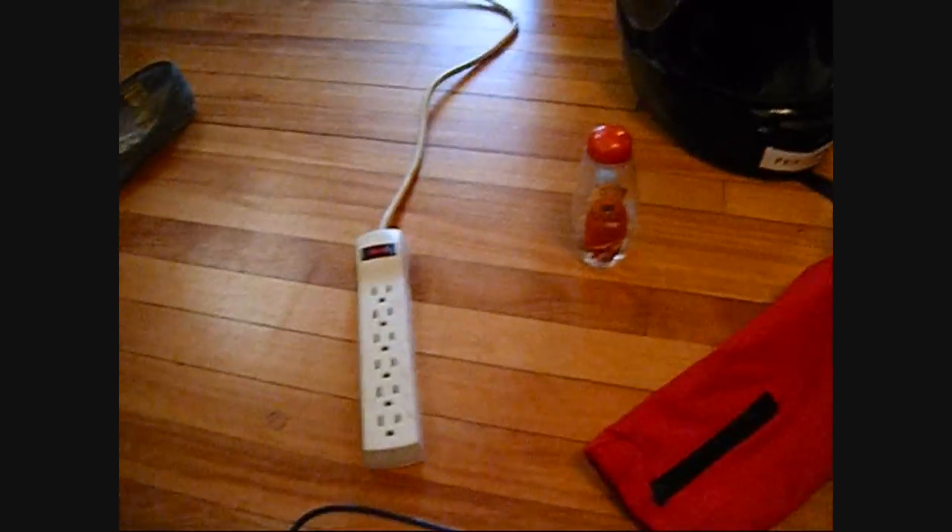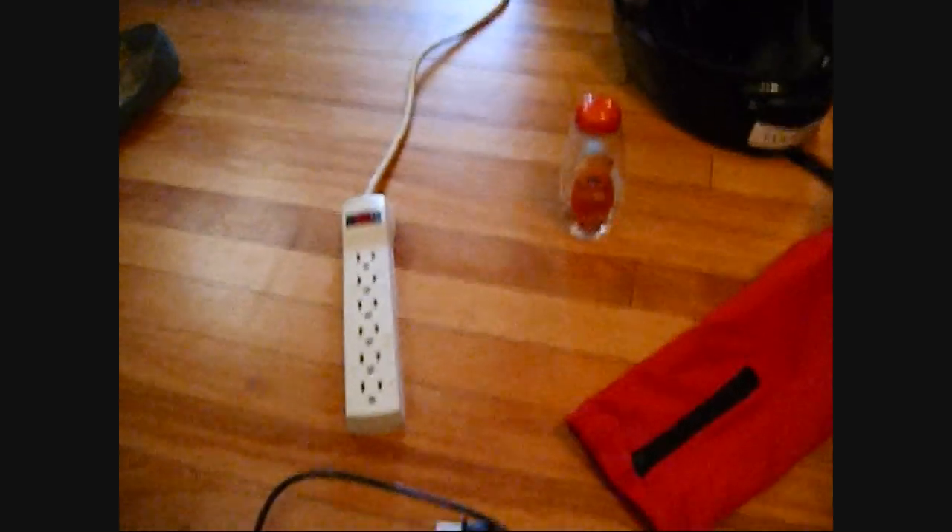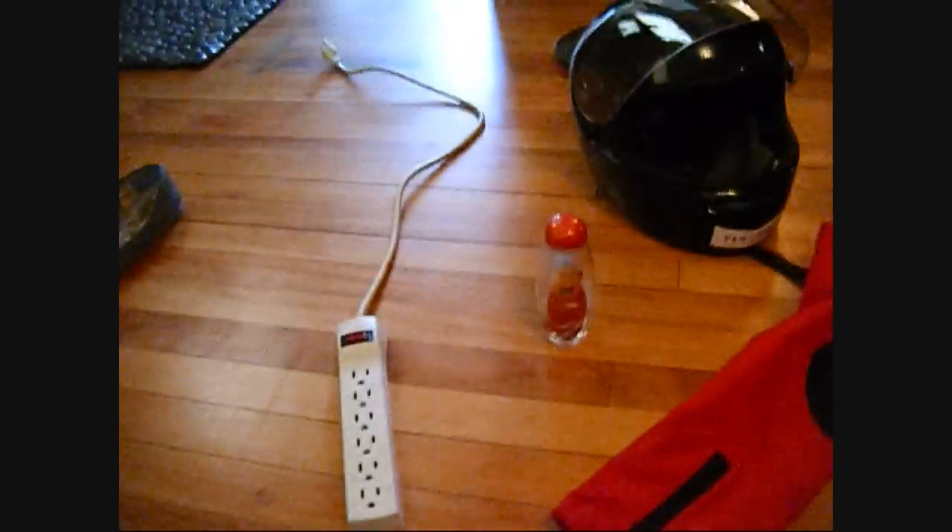I really suggest a surge protector — just because of lightning storms, whatever. God, I'm just so excited about this, you just wouldn't believe. I can't wait to try it out.